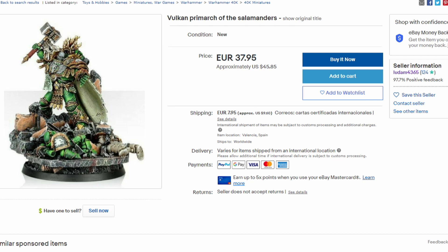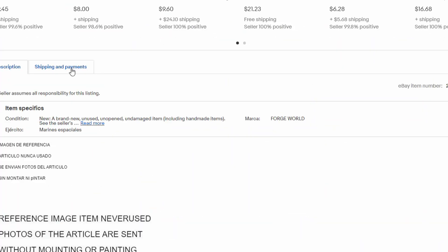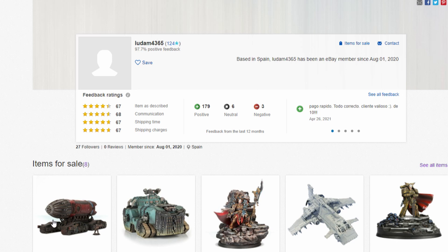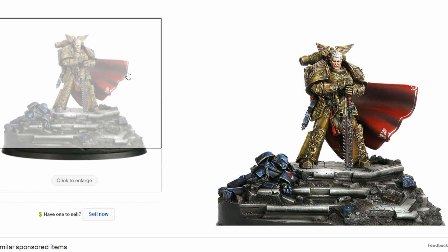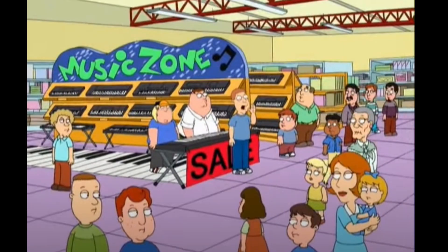Before we conclude, let's check out a listing on eBay for a recast Forge World item. You'll see that this item is about half the price of a new one. This one is out of Spain, but I've also seen them come out of China, Ukraine, and the US. This one actually says the brand is Forge World, but 99% of the time they'll leave that as unbranded so they can't get in trouble if you say it's not authentic. When we take a look at the seller's profile, you're going to notice a lot of recasters sell a wide variety of Forge World models — so wide that usually people wouldn't actually have all of these if they were just a casual game player selling their models. Also, recasters tend to use just stock images from Forge World's website to display their items. After having bought some of these minis, Lundam4365, I'm sorry to say — you're a phony!